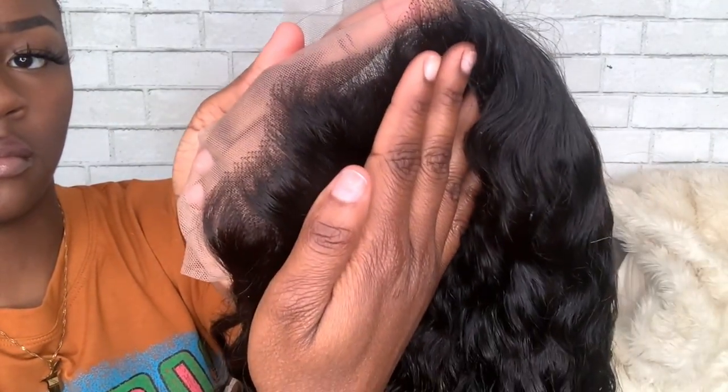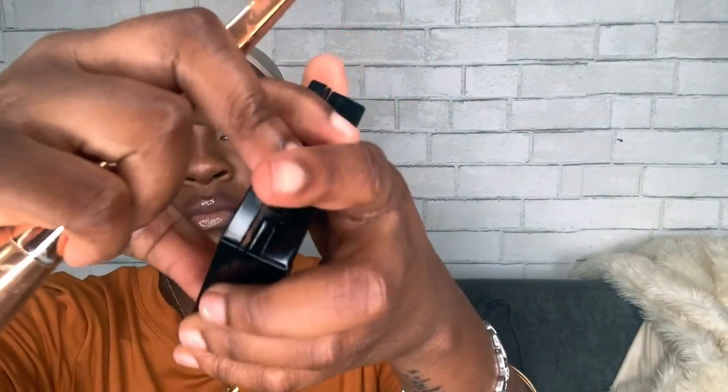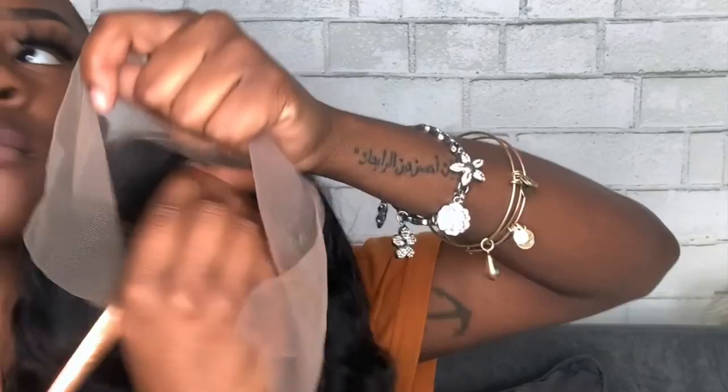It is medium to light brown lace and the knots aren't bleached. At this point, you just want to take any makeup that matches your skin color or is close to it. I'm going to put it all over my wig cap because I do have a light one, and I'm going to put it inside of the wig as well.